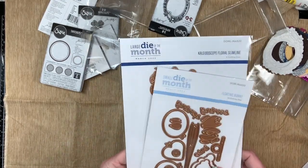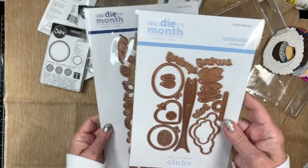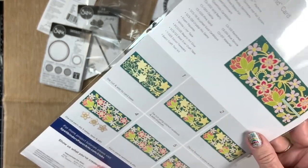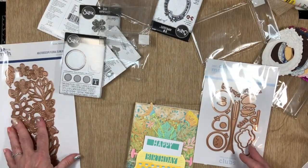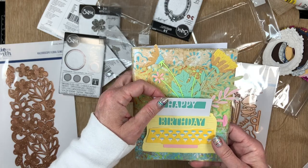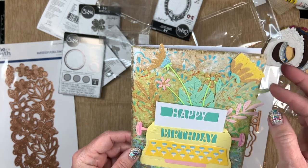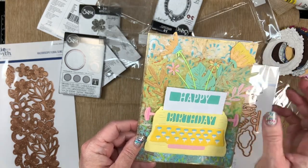I mentioned before that I joined the large and small die club with Spellbinders. This is the March club kit — it looks like a slimline card with flowers and separate leaves, but you can break it up and use the components differently. That's a beautiful way to decorate journaling pages. The month before, I made this birthday card using the die set from that kit — the background is a jelly print I made, and I cut out some of the flowers that were part of the die set, along with this little typewriter. That was really fun to make.